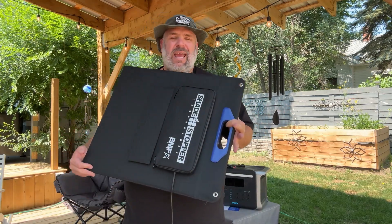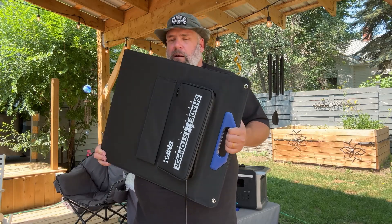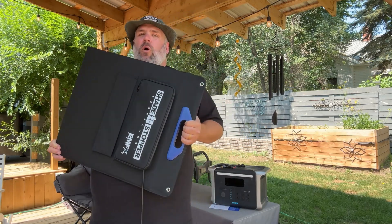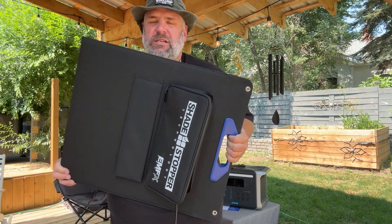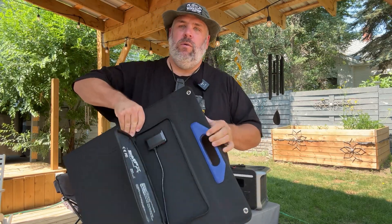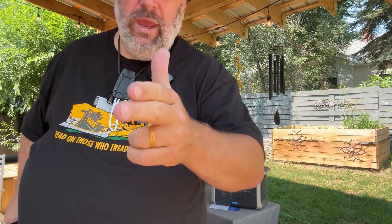If you stuck around to the end of this video, that means I made this video just for you — so hit the subscribe button and stick around. If you're checking out portable solar generators and portable solar panels, check out my review on the Anker solar power station. And as always, stay happy, stay healthy, and have a great week.